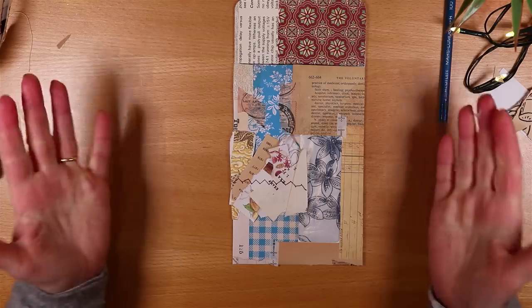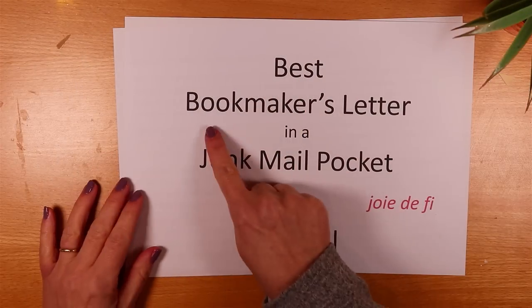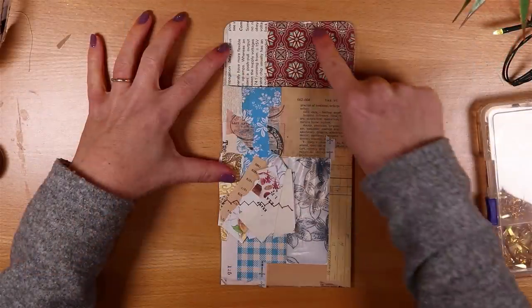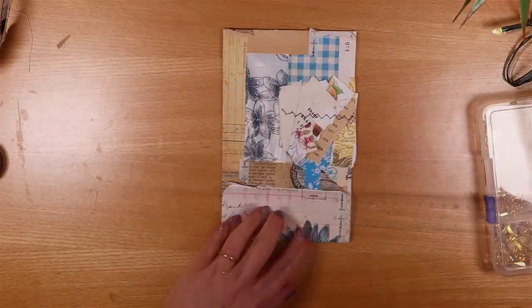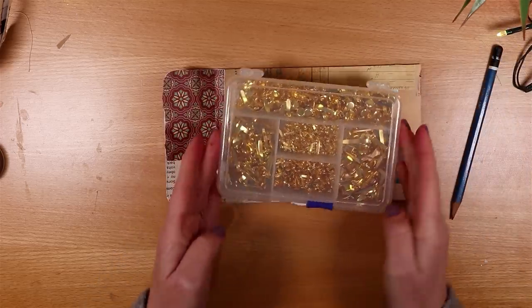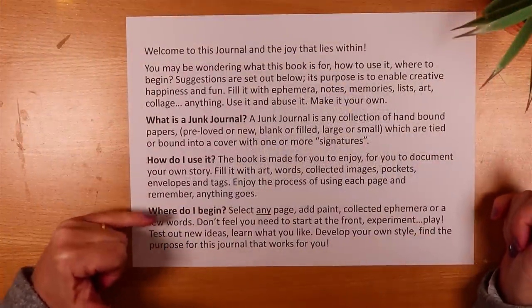Now we've got a pocket ready for some final elements — a closure and some faux stitching. While I do that, let me explain those six key reasons why this bookmaker's letter is the best one to use for your journals, for gifting and for selling. First, the brevity: the font is quite big and it fills the page but it's shorter than quite a few others I've seen. It also, importantly, answers three key questions — the questions I get most on my channel that help somebody get started: what is a junk journal, how do I use it, and where do I begin?